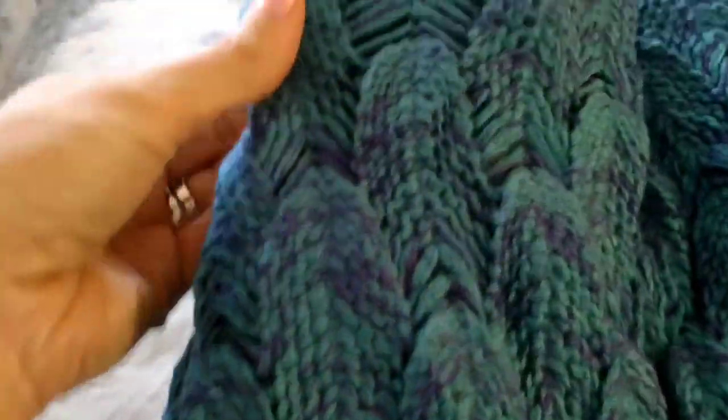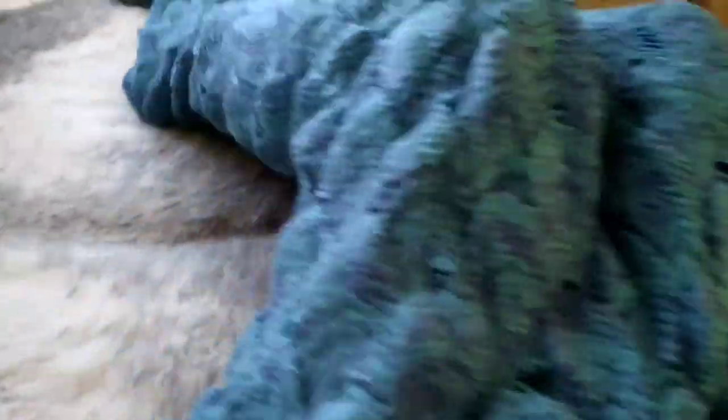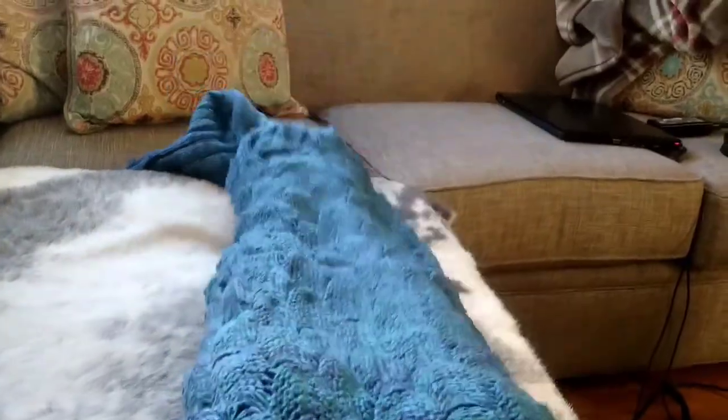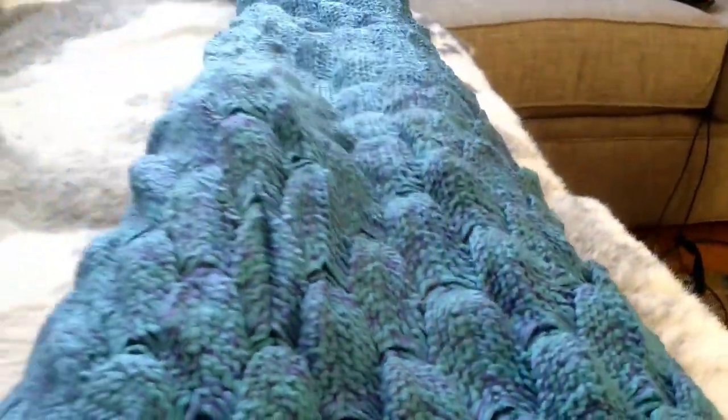I love this one because it actually has knitted scales. With the mermaid blankets, by the way, I'm 5'10" and this is all the way up to almost my neck. So if you're looking as an adult for a really cool mermaid blanket, this one is it. I'm tall, so it will definitely fit your body.